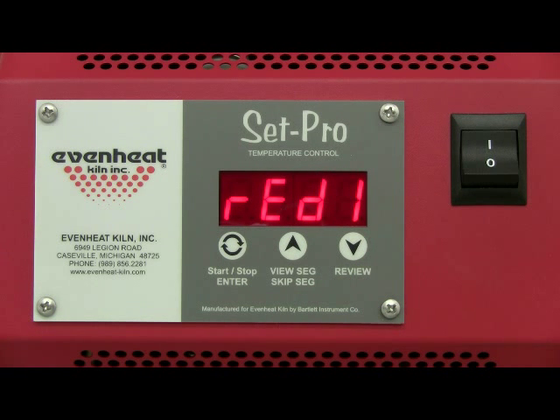The display now reads ready. The SetPro is now programmed and is ready to fire your GlassExpress program. Press the enter key to start the firing.